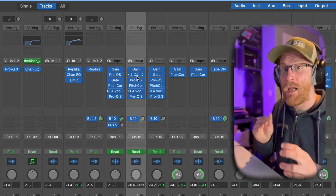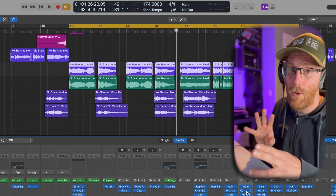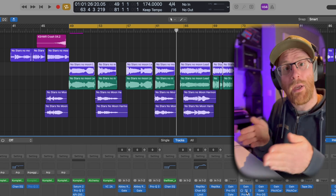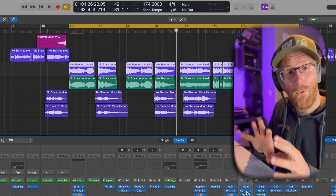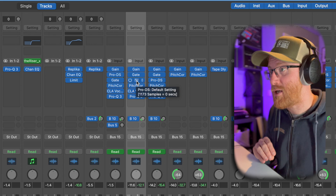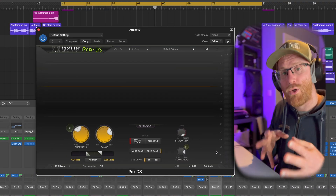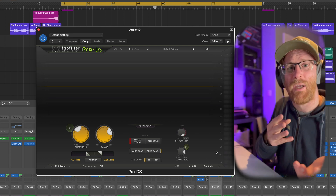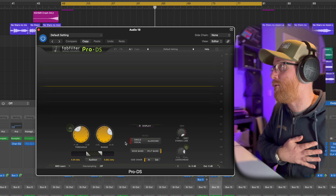The next thing in the chain is a gate. There was noise, clicks and pops between a lot of the phrases. I've cut a lot of that out and put fades in, but those noises go into the pitch corrector and it tries to correct them. So getting those out of the way before pitch correction is absolutely the right call. After that, before pitch correction, is a de-esser. When you've got sibilant sounds, it controls those — otherwise the pitch detector detects them and tries to pitch them, giving you a weird noise. Correct those first before going in.